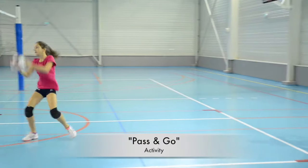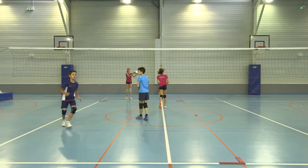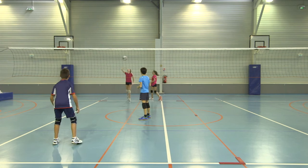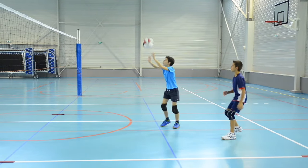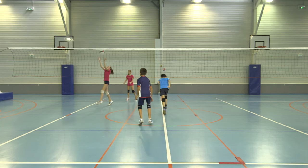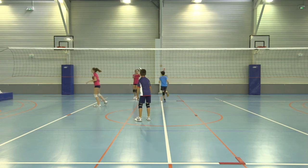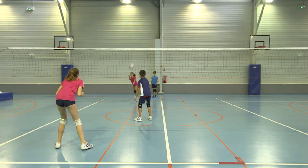In this activity, the server starts the play by throwing or hitting the ball over the net, then moves into ready defense position. The receiving player forearm passes to a partner who catches, throws, and hits the ball over the net. The play ends with the server defense player forearm passing or catching the ball to self. Players then rotate positions.